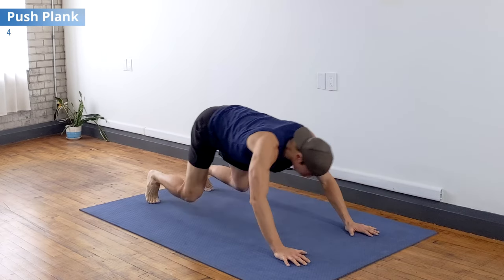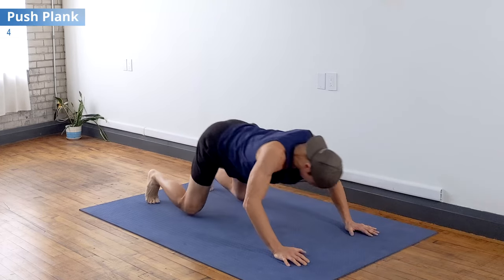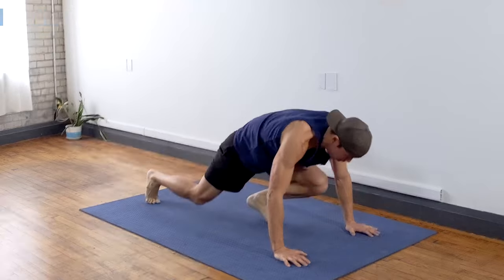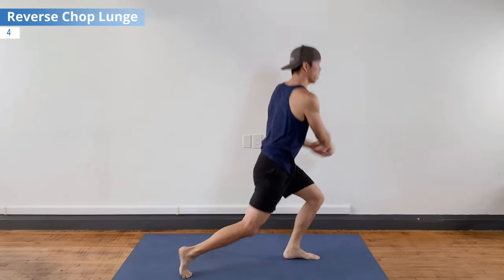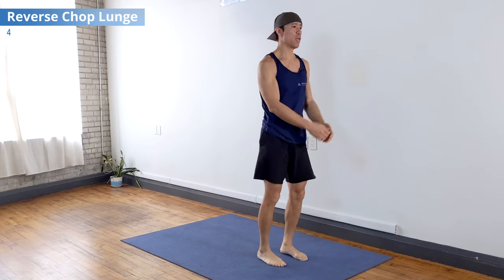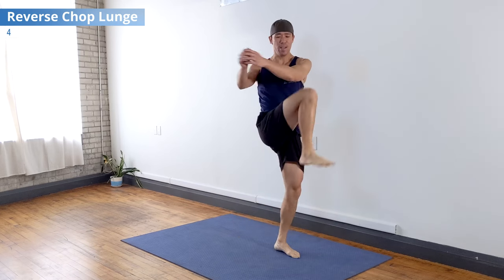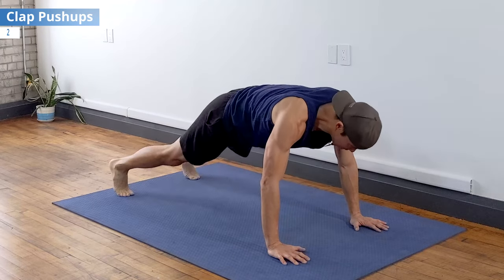Now push plank for four — two, three, four. Then reverse lunge cross and reach up — cross down to up — for four. Doesn't matter if you stumble, just keep going.